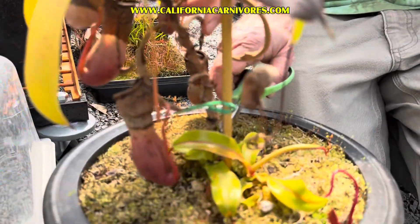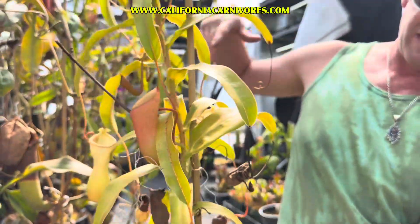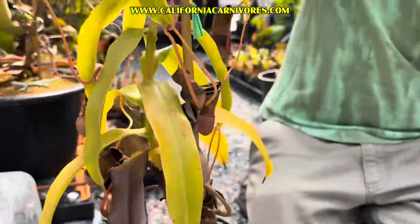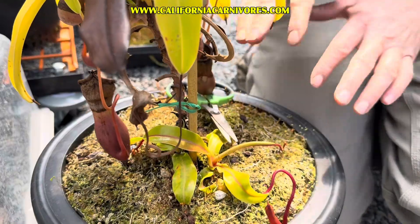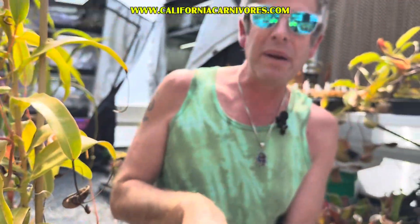You can cut this whole vine off — get rid of this whole long vine — and then all the energy that was in here will start pushing into the basal shoots. You'll get really big lower pitchers much faster. All this will explode down here if you chop all that off.